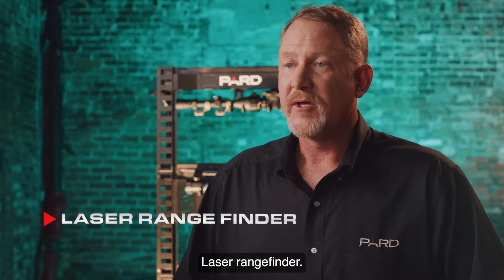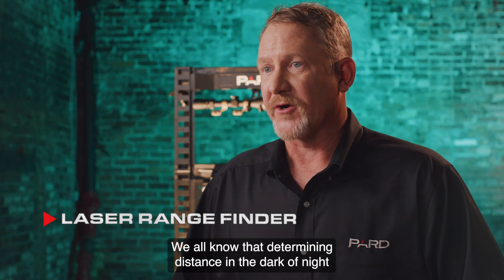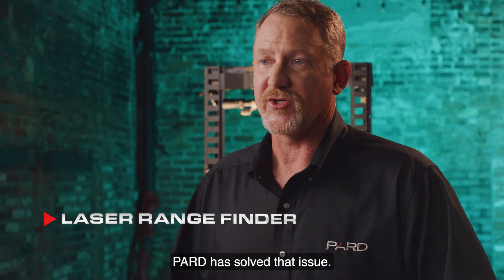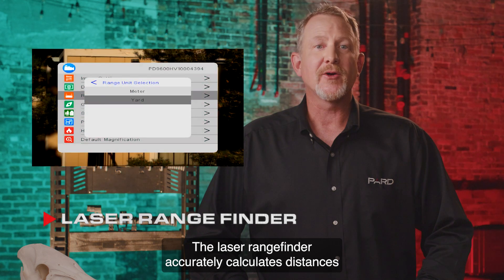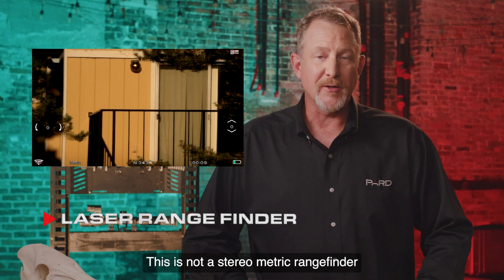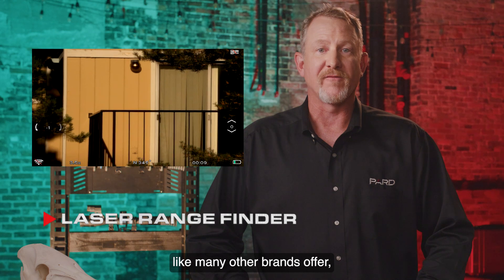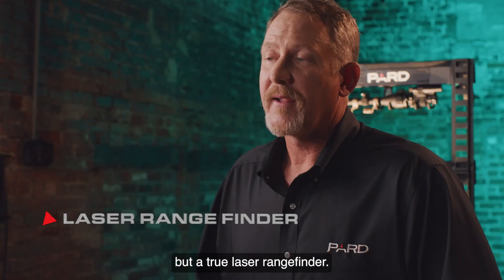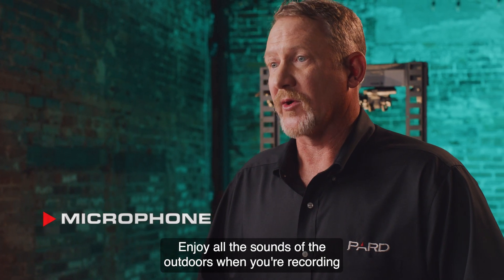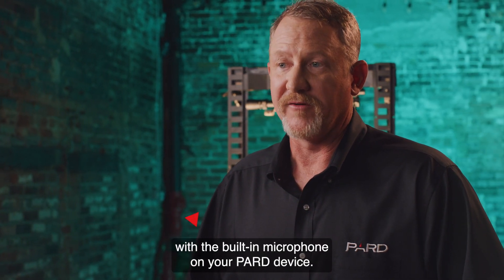Laser rangefinder: we all know that determining distance in the dark of night is very difficult, if not impossible. PARD has solved that issue. The laser rangefinder accurately calculates distances up to 1200 yards. This is not a stadiometric rangefinder like many other brands offer, but a true laser rangefinder. Microphone: enjoy all the sounds of the outdoors when you're recording with the built-in microphone on your PARD device.